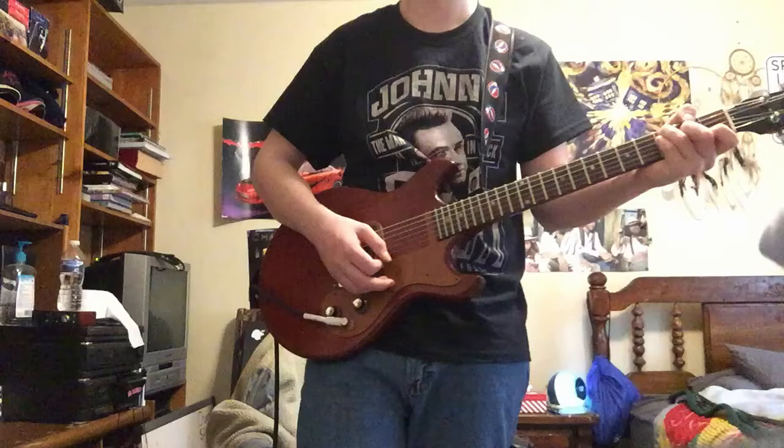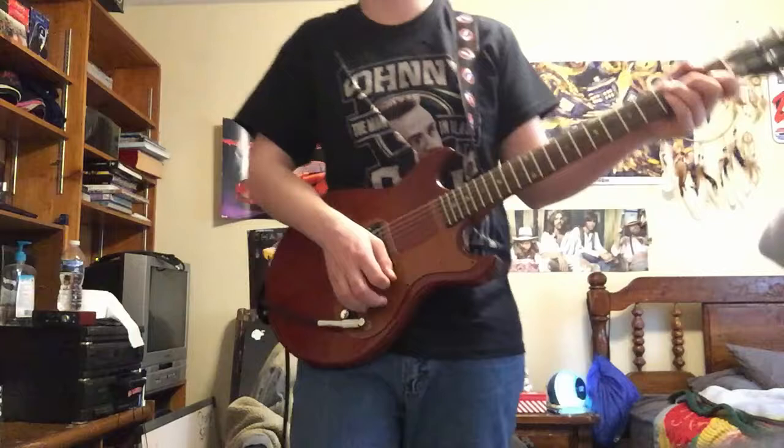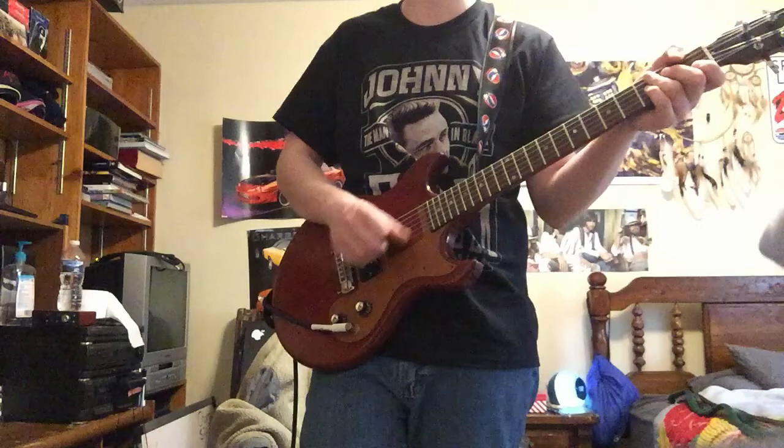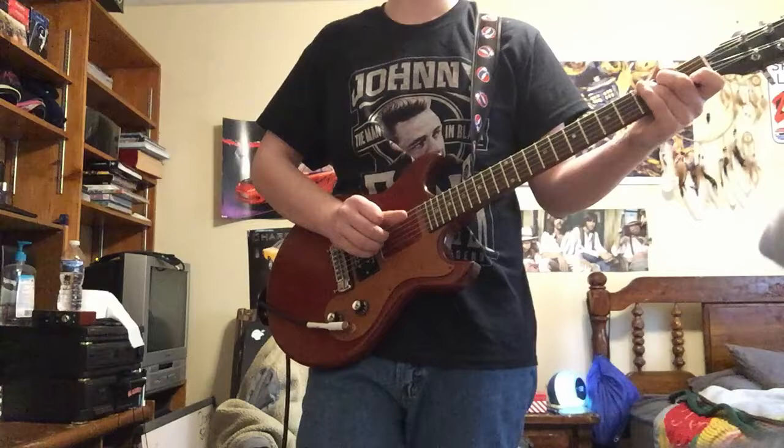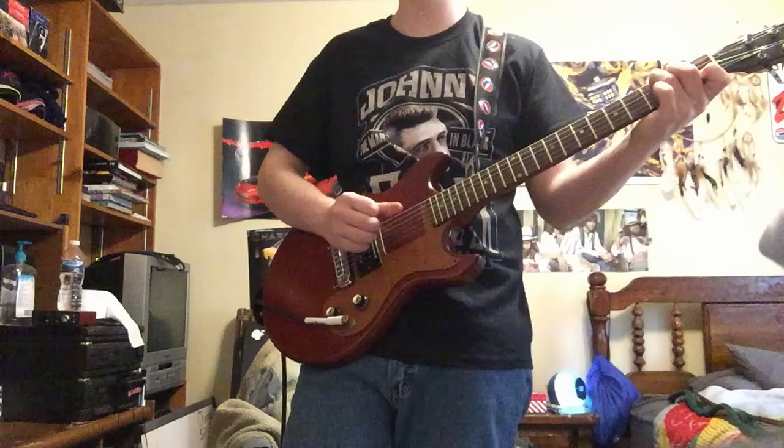During the intro it's nothing much, but later on during the chorus I'll take off the Angel Wing chorus and play the actual rhythm part instead.